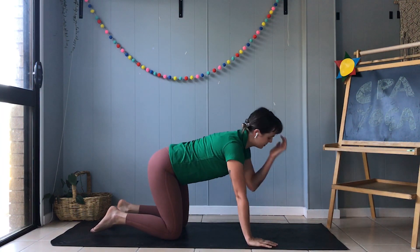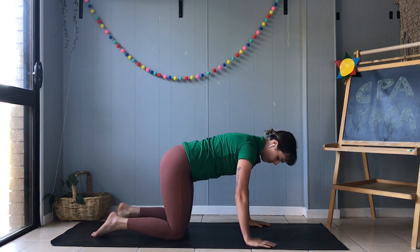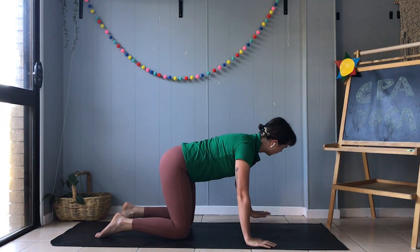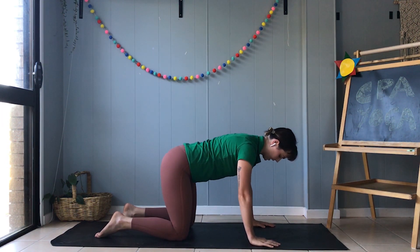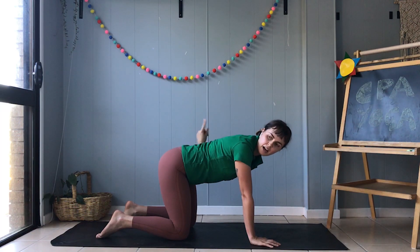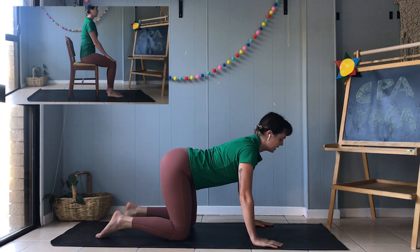Now to do the cow pose, we're going to start on our hands and knees as well, just like before. Make sure you look at the pictures up above if you want to have a little bit of a modification. So to do the cow pose, we're going to drop our bellies down towards the ground, lift our tail bones up towards the sky, and lift our heads up towards the sky too.